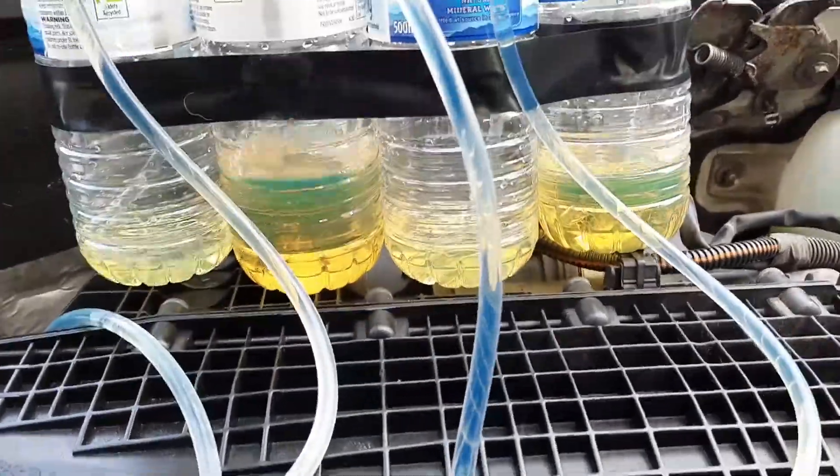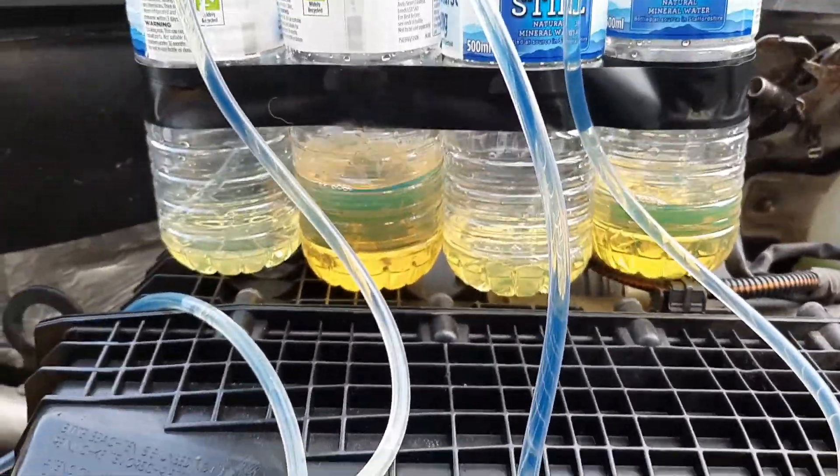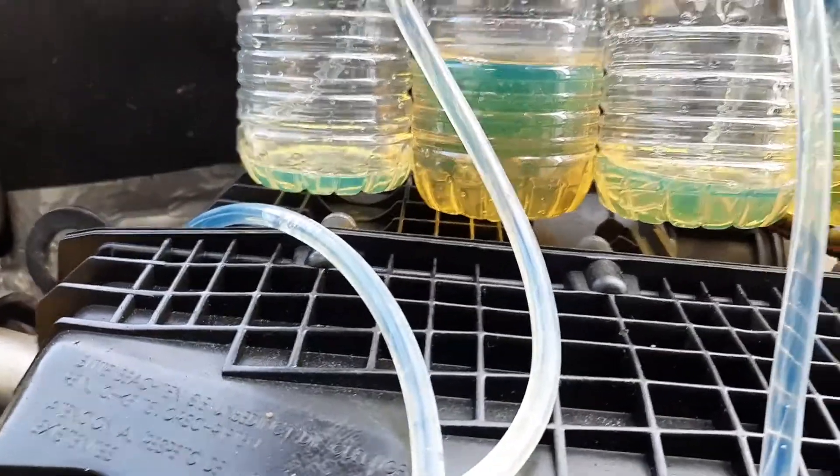As you can see, there are two which have a lot more diesel than the other two, so we're going to have to change those two injectors.